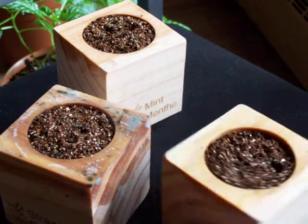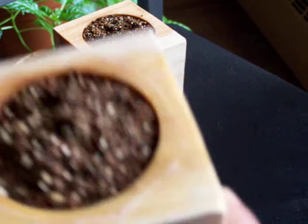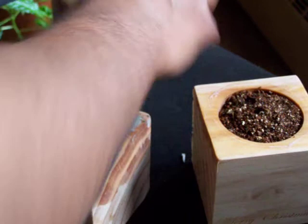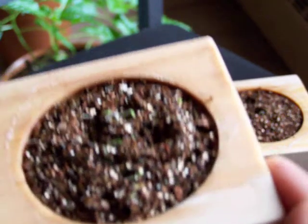Now the one that is the Christmas tree — I assume it's this one — is starting to show a small sprout, and the one that is mint actually does have a couple small sprouts growing out of there. So we will see how these go.